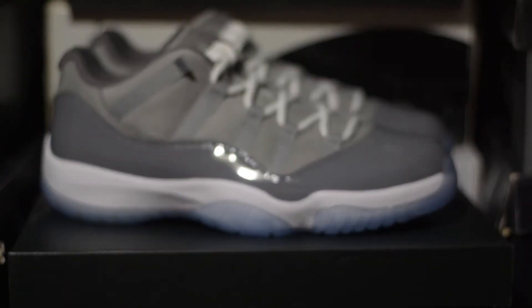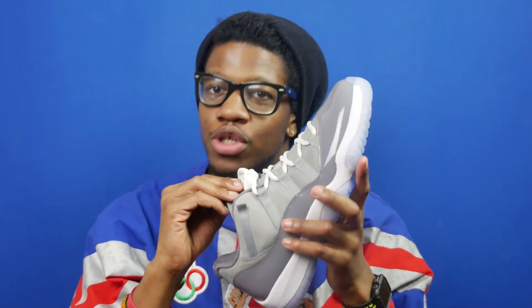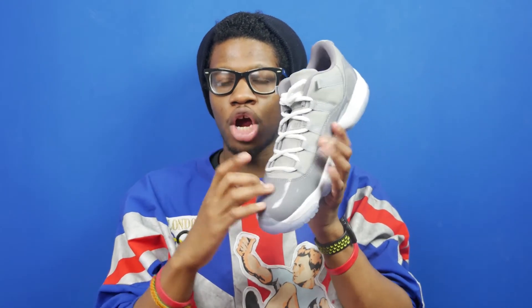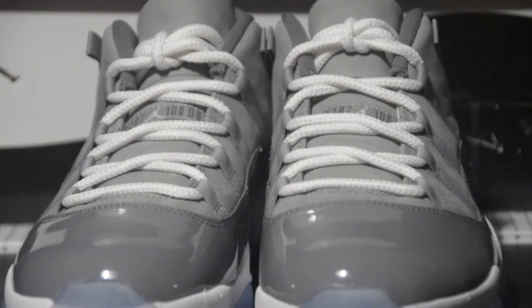Now let's take a look at the shoe. The shoe has a gray suede upper, and the suede on this shoe is actually very soft — like, this is butter suede. This suede is actually some pretty quality suede; I'm thoroughly impressed. You've got a patent leather mudguard as well, and this is where the actual cool gray color scheme comes from. Moving up the tongue, you've got the Jumpman Jordan tag right on the third row of the eye stays.